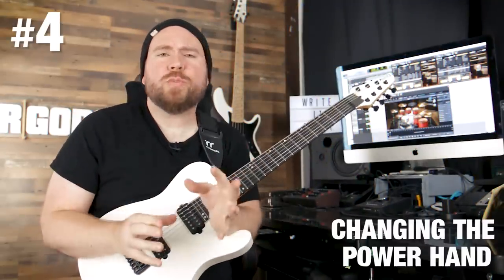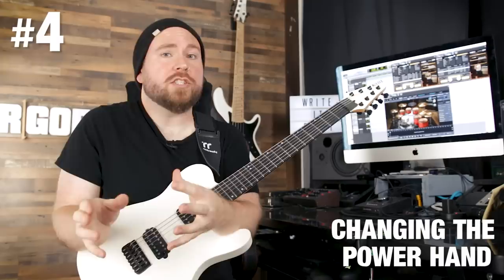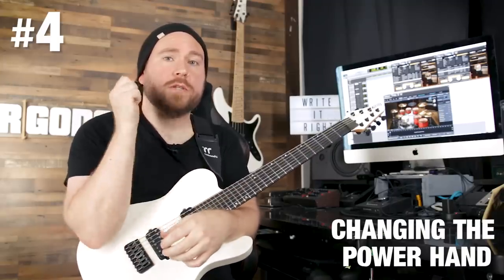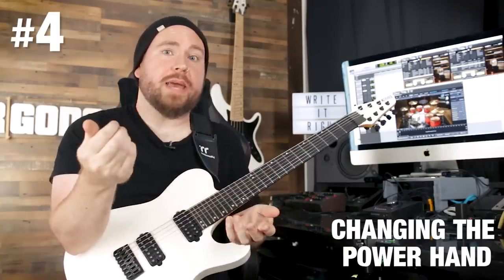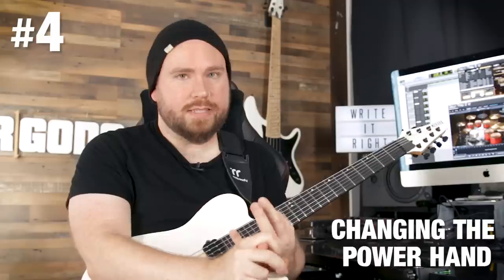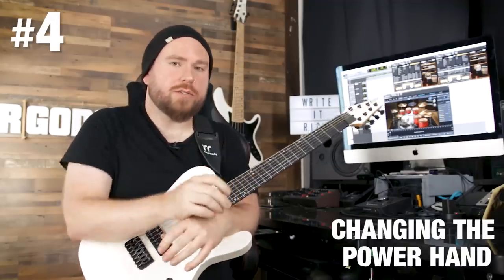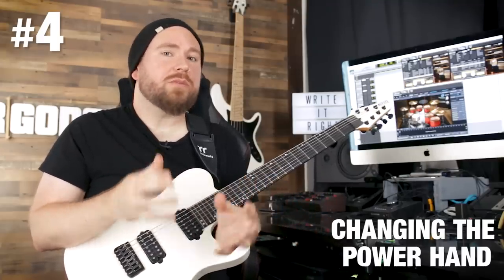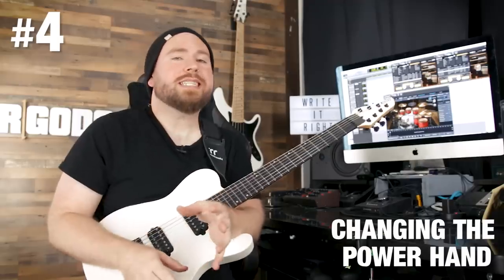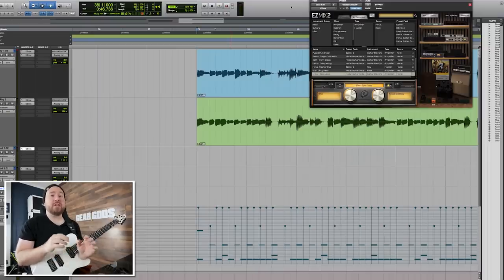Tip number four is also about the drums. Another super easy way to create just enough variation from part to part, even without changing almost anything else, is by changing what the drummer's power hand is doing. The power hand is the one keeping time throughout the beat — so either the hi-hat, the ride, the crash, or a china. China's probably the most brutal one; you know when you hear that coming it's time to die. Sometimes also a floor tom, which is cool especially for intros and outros. If the drummer is playing on the hi-hat the whole time, even if the beats are very different, it's not going to feel that different from part to part. It doesn't feel like the song is building or growing.